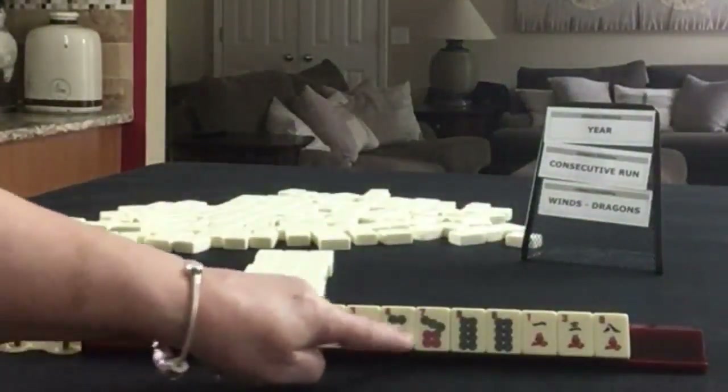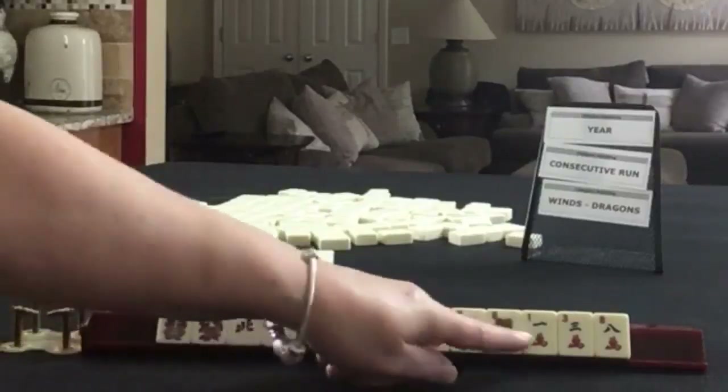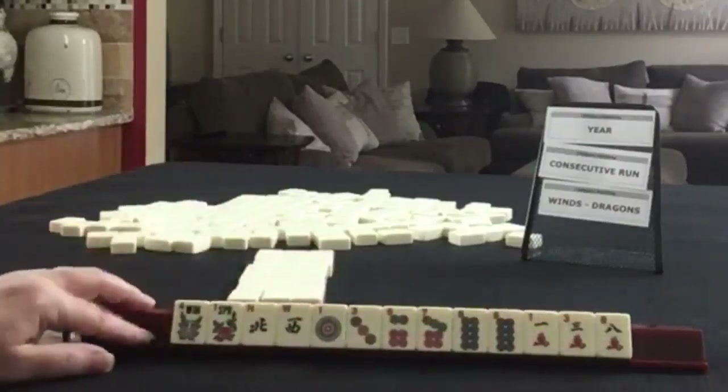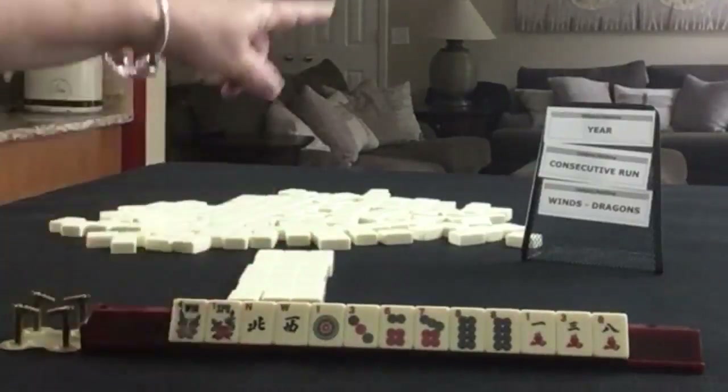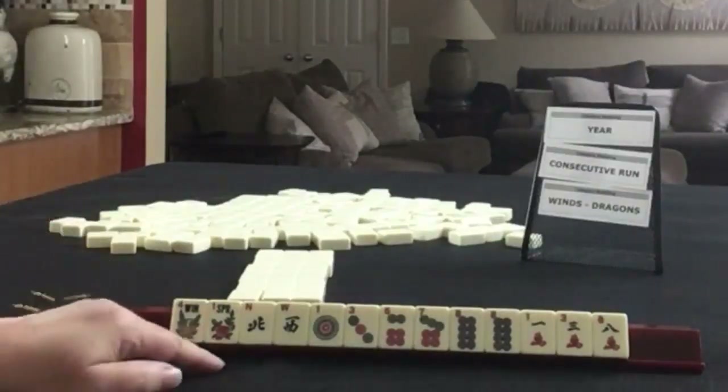Northwest, 13, 6, 7, 8, pair of 8s in the dots. And then in cracks, we have 1, 3, 8. If these were your tiles, which of these categories would you force? And what would be your first pass?